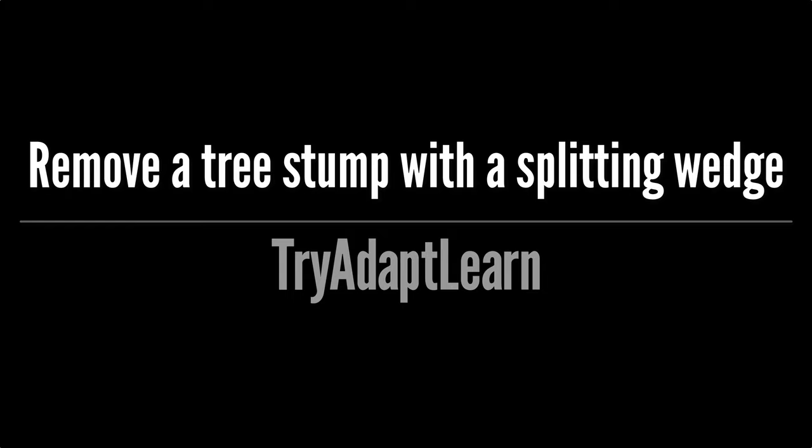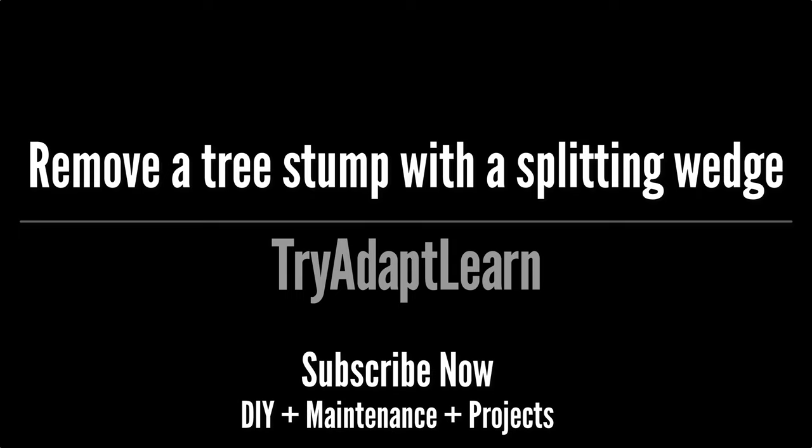If you haven't already subscribed, subscribe now for more videos including DIY, maintenance, and projects.